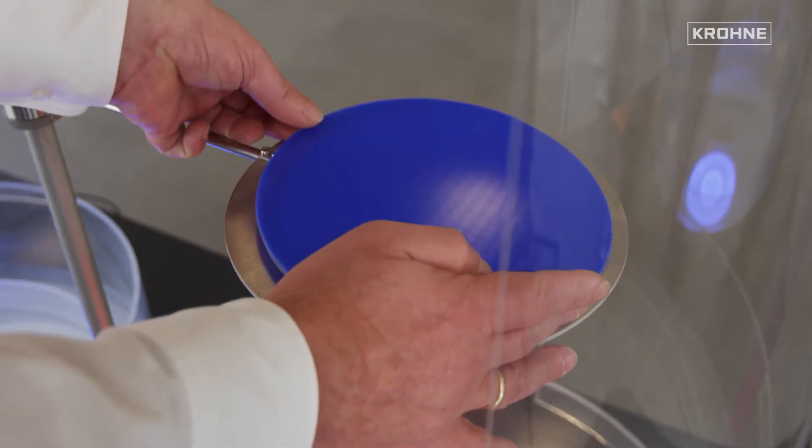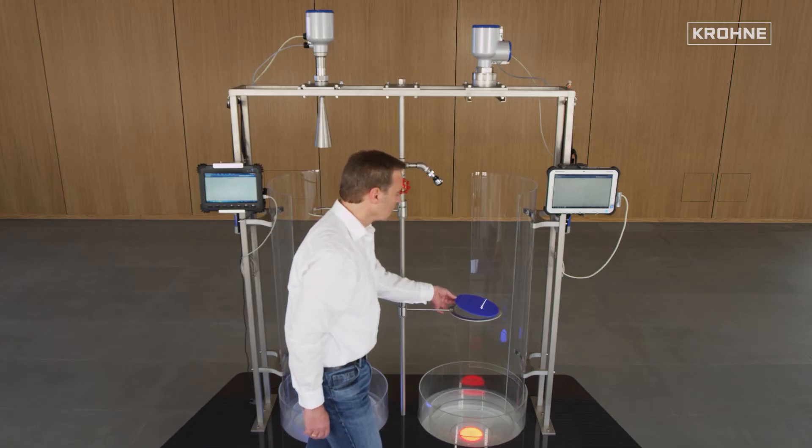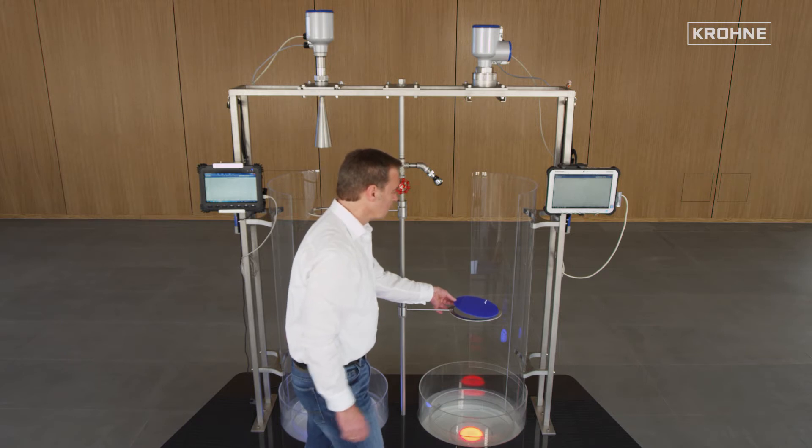The reflection of the plastic plate can be minimized by an oblique positioning, simulating, for example, an oblique tank roof.